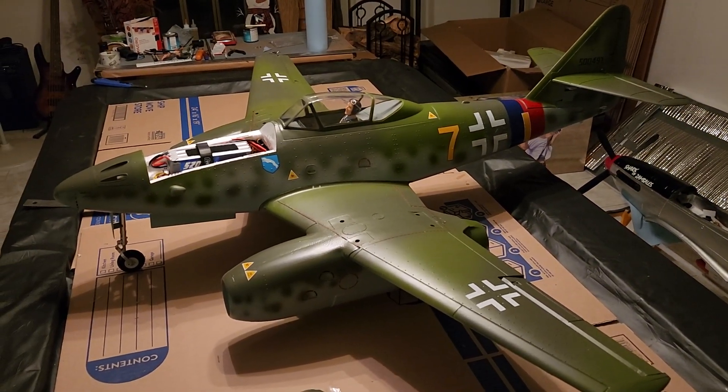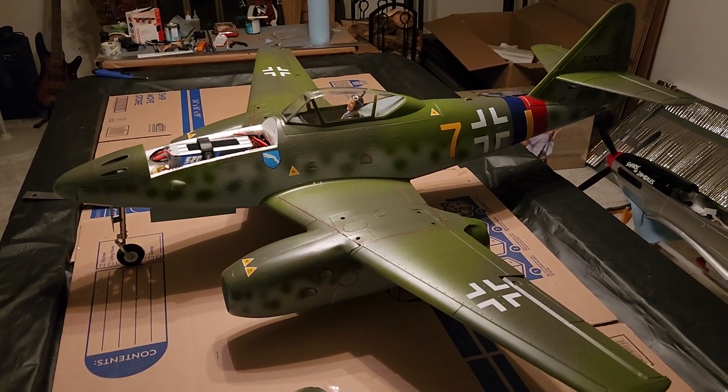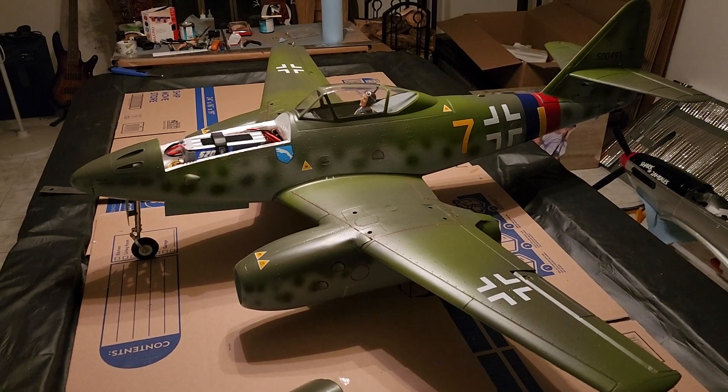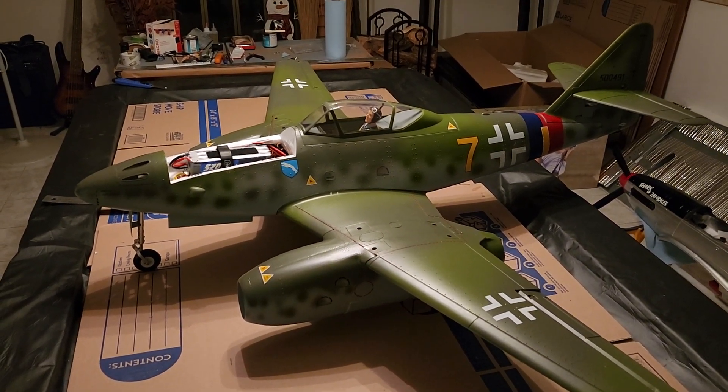I want to thank you for watching. This is the ME 262 by Free Wing. If you want something to get your adrenaline going, this is what you need right here. Thanks for watching.